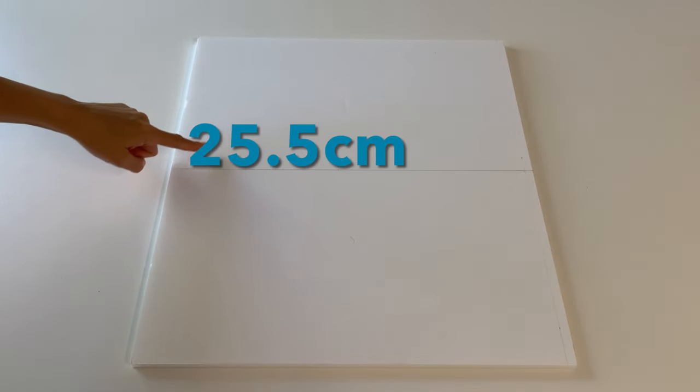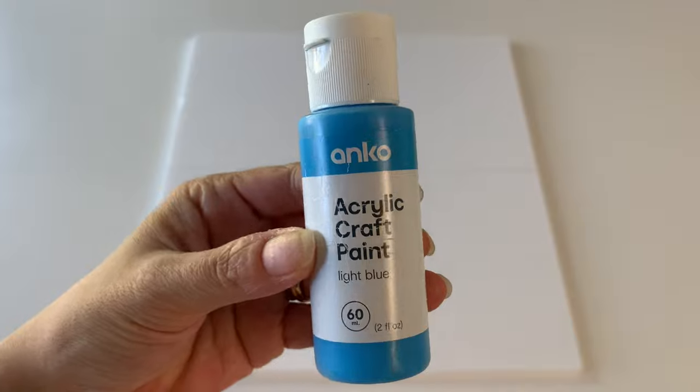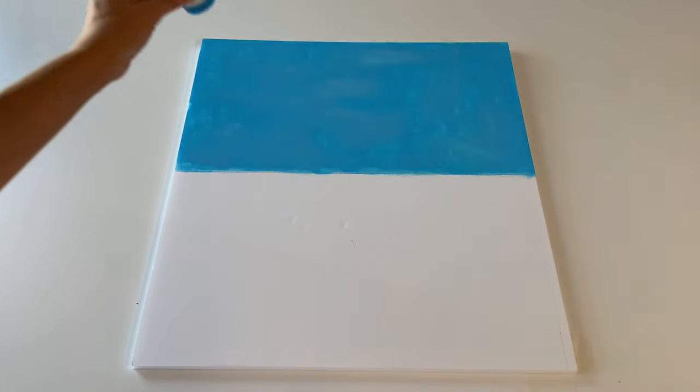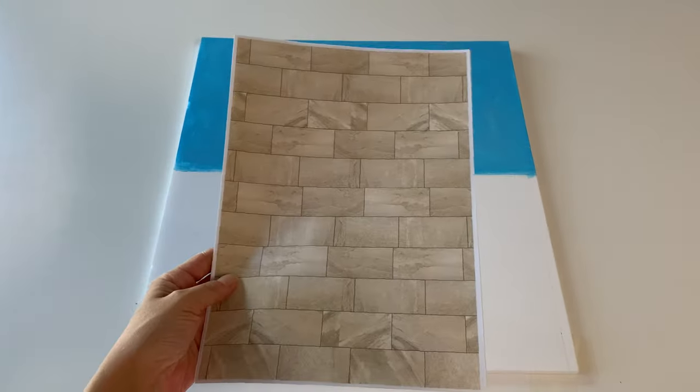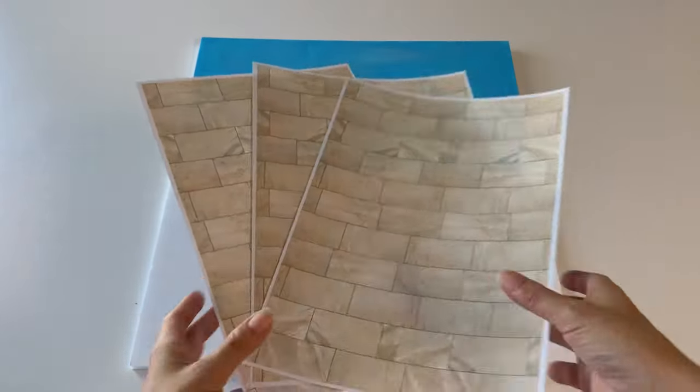For the outdoor retreat area, take a large panel and draw a horizontal line through the middle. Paint above the line with a light blue colour for the sky. Cover the foam board underneath with sandstone textured paper. A link to this one will be in the description box.